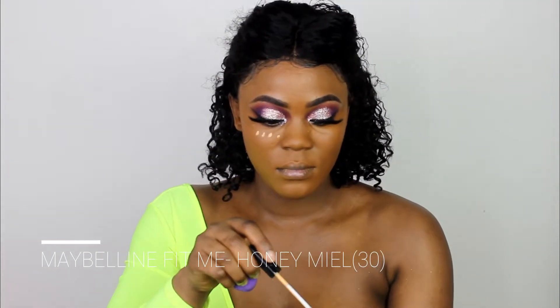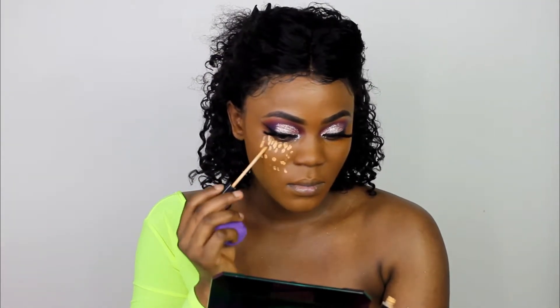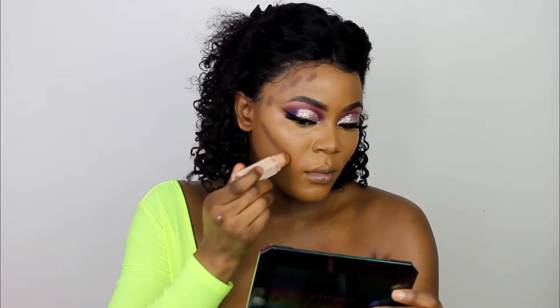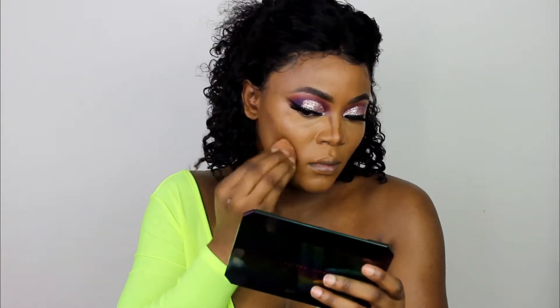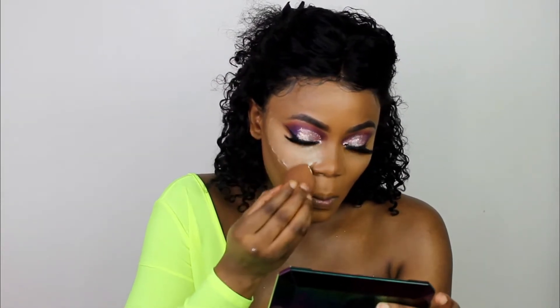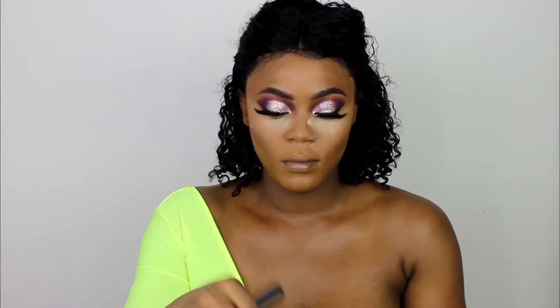For concealer, I'm using my Maybelline concealer in shade 30 — I'll leave the name on screen and in the description box. I'm using my Fenty Beauty matchsticks in Espresso and then going in with my Laura Mercier translucent satin powder.